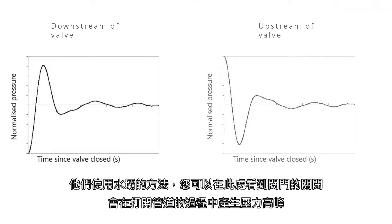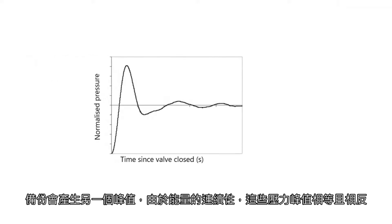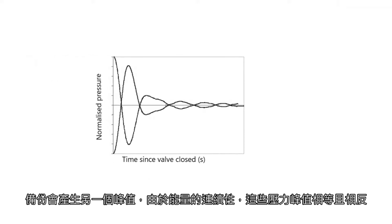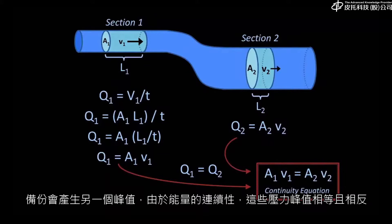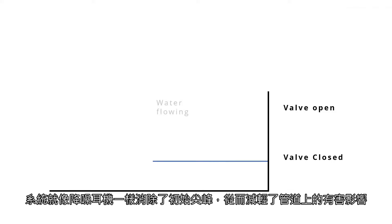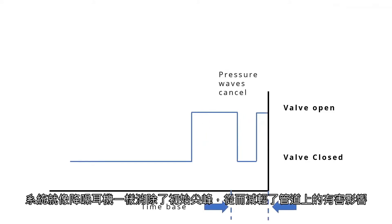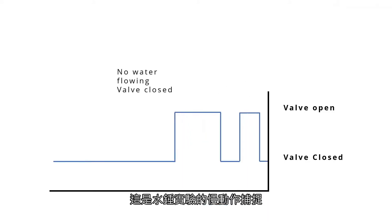As you can see here, the closing of the valve sends a pressure spike down the pipe. Opening it back up creates another spike. These pressure spikes are equal and opposite, due to the continuity of energy equations. You can think of this like the water hammer – the second spike – acting like noise-cancelling headphones for the system, cancelling out the initial spike and thereby mitigating the detrimental effects on the pipe's infrastructure.